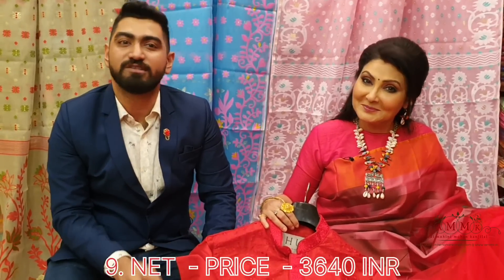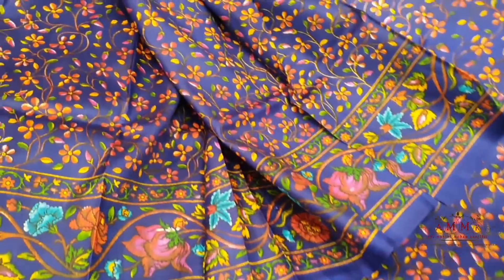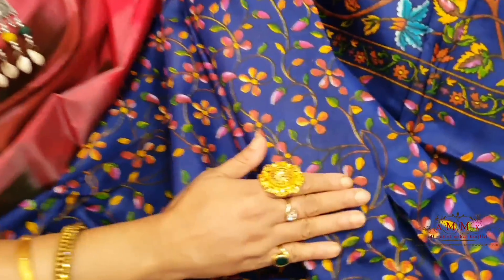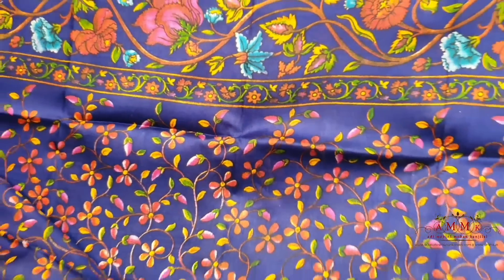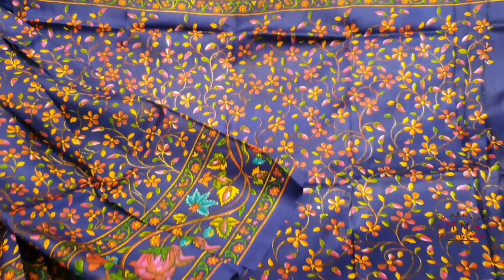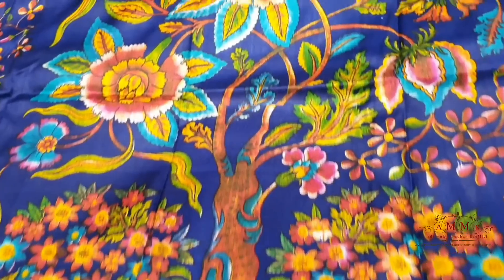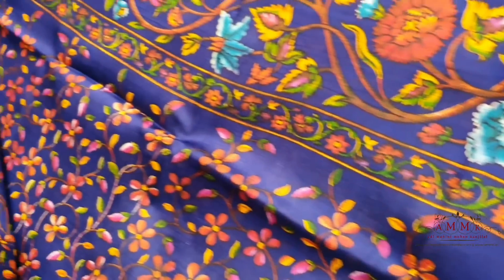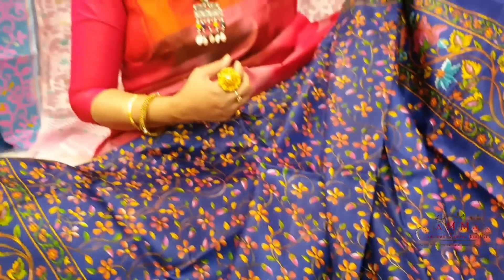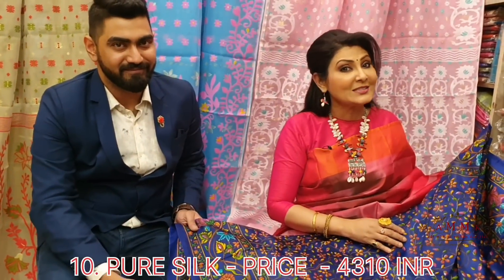The shop price is ₹3640. This is a printed pure silk with a fantabulous color, look and appeal. The digital print features leaf work that has been carried through inside and out, especially this one, which is completely highlighted in a fantabulous manner. The whole collection has a small floral motif nature theme, priced at ₹4310 with blouse piece, and comes with a silk mark.